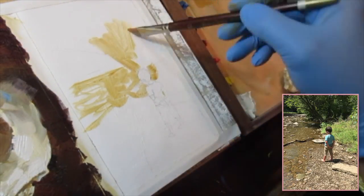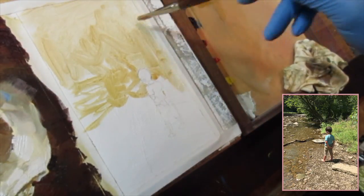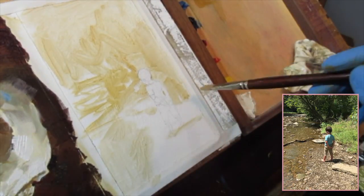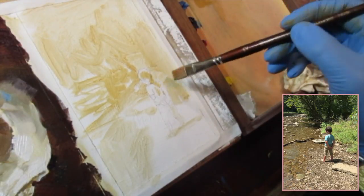I'm going to start by laying in the value statement with yellow ochre the same way I did before. I'm careful to leave openings on the areas that I want to be bright white, just to kind of take note of the areas that I want to be really light.